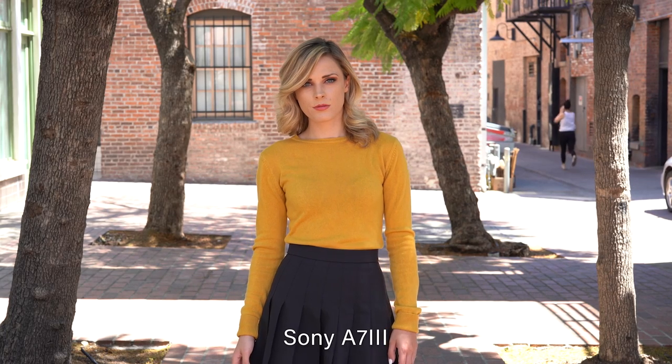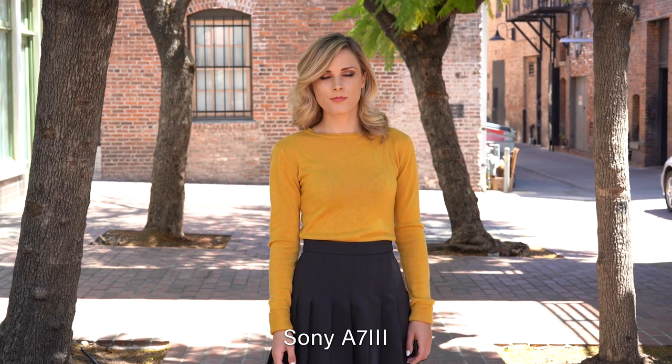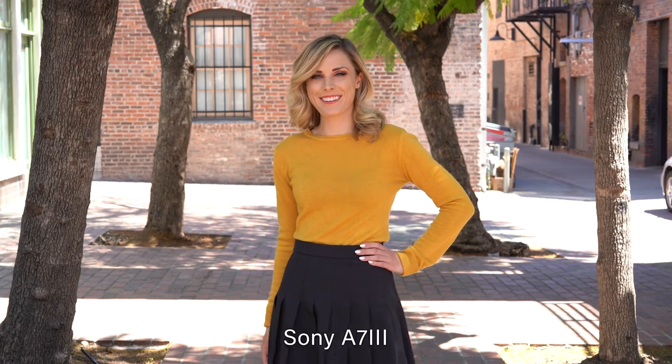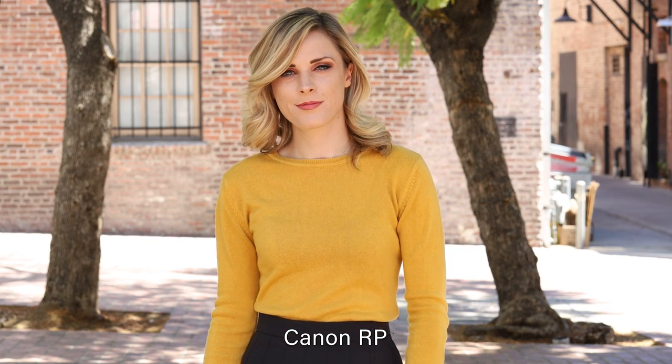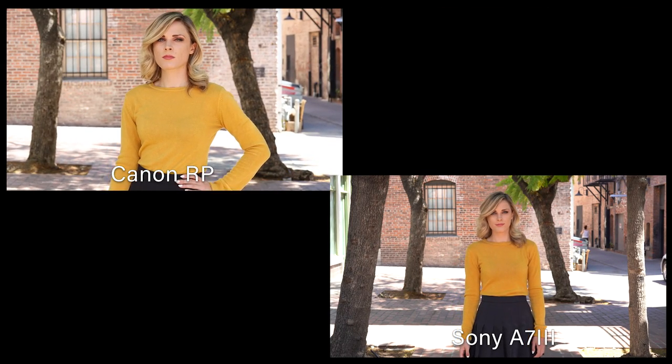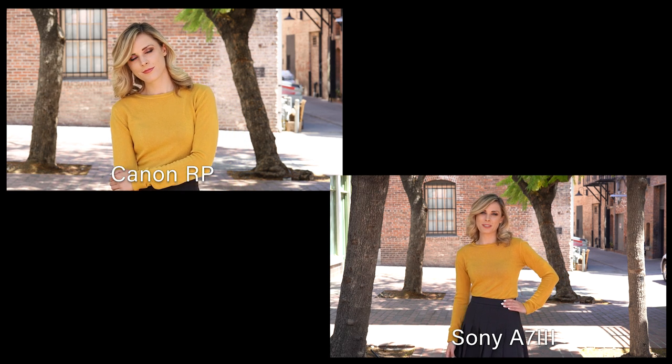Both cameras shoot 4K video, but there's a crop on the Canon. The Sony 4K is super clear — the a7III is honestly one of the best interchangeable lens cameras on the market for video. Now the Canon has a 1.8x crop in 4K, plus quite a bit of rolling shutter if you're handheld. I also feel like the clarity isn't quite there with the Canon — it's subtle, but it just doesn't have the crisp clarity of the Sony. Shooting with a cropped sensor isn't inherently a problem, but your glass is all designed for full frame, so you'd basically need two sets of lenses.